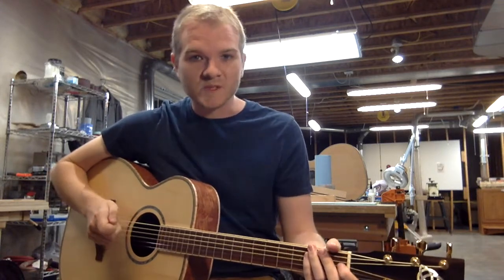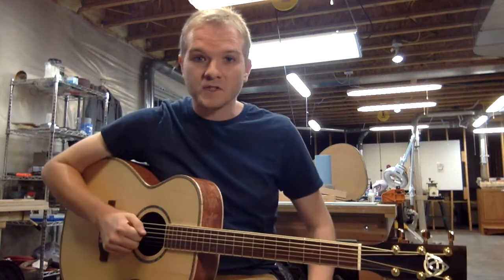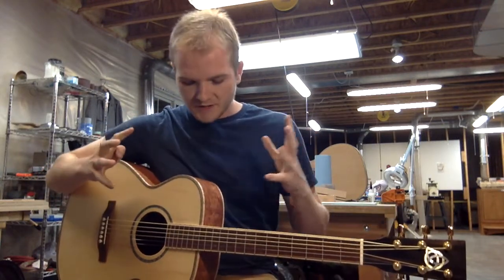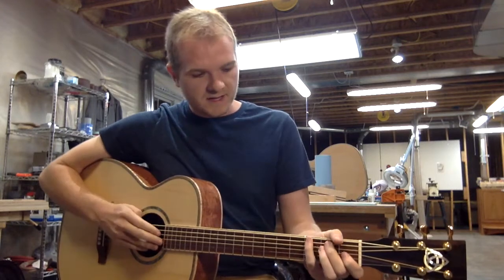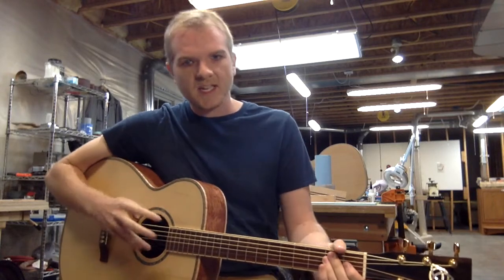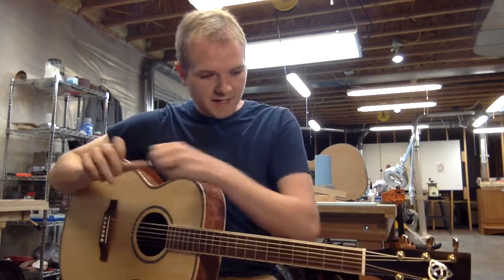Hello and welcome to Smitty's Handcrafted Guitars. My name is Ian. This is the Smitty Handcrafted Guitar Shop here in Billings, Montana, where we have just completed this excellent instrument that I am so excited to tell you about because there are so many unique things about this particular guitar that I think you're really going to like. So let's get into it.